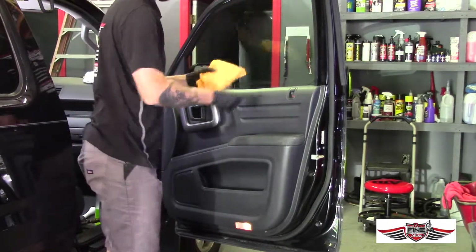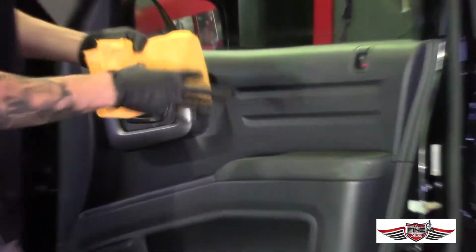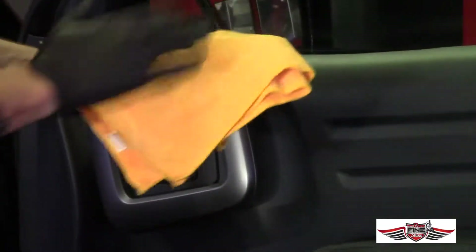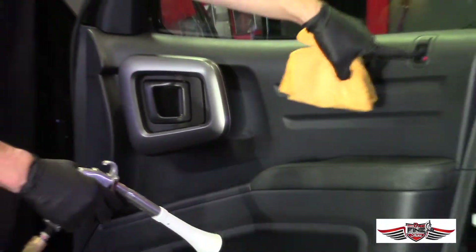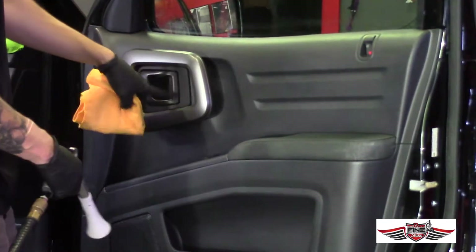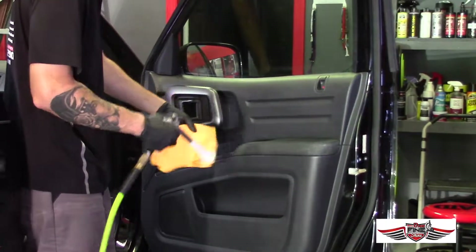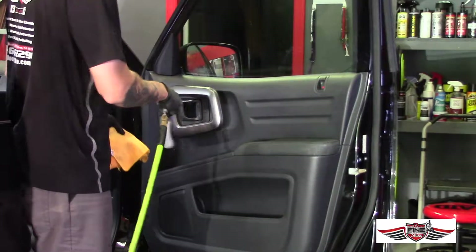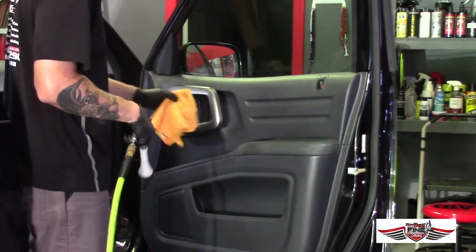Now we'll flip the towel over so you can see all the dirt that was pulled off — it had a good amount of buildup on there. We flip it to the cleaner side because there's still going to be product trapped in the little cracks and in between the buttons, so now we're going to blow compressed air to get all the remaining loose dirt and product out.